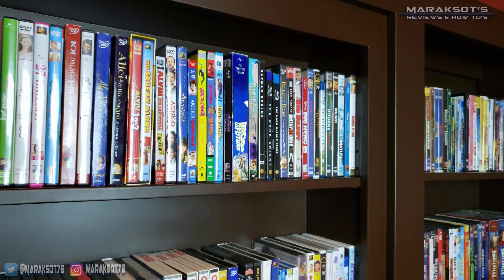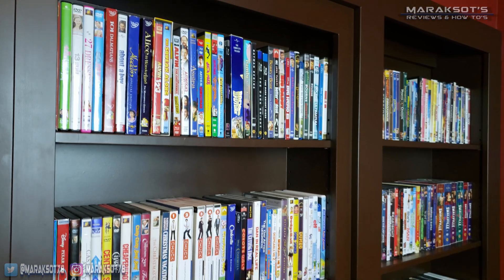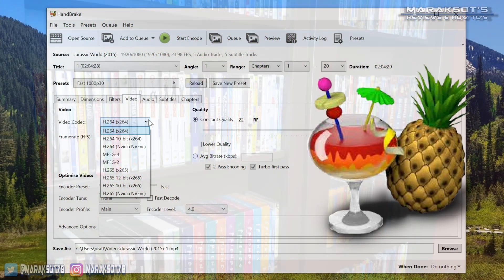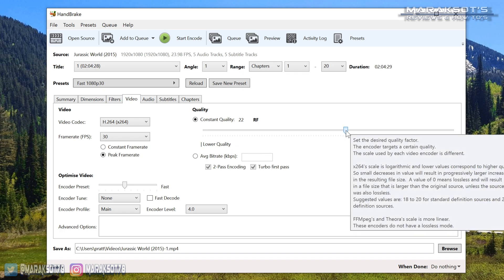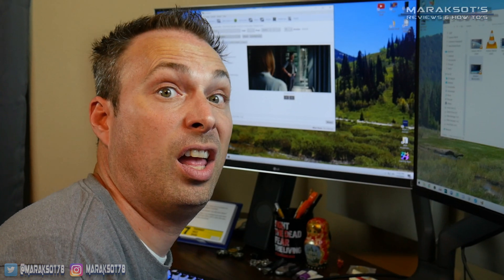When you're backing up your collection of DVD and Blu-ray movies and TV shows using Handbrake, there's a lot of different options that you can choose from when it comes to how much compression you're going to apply.